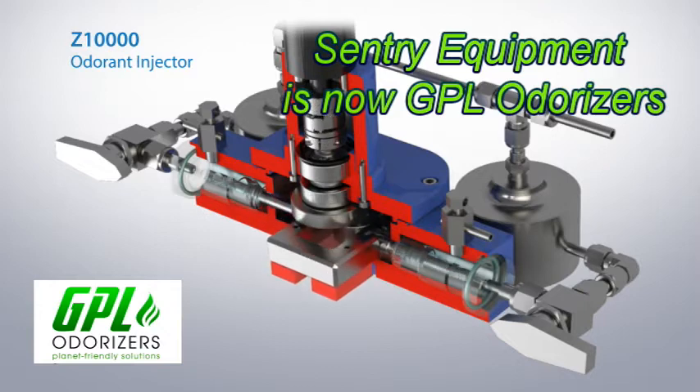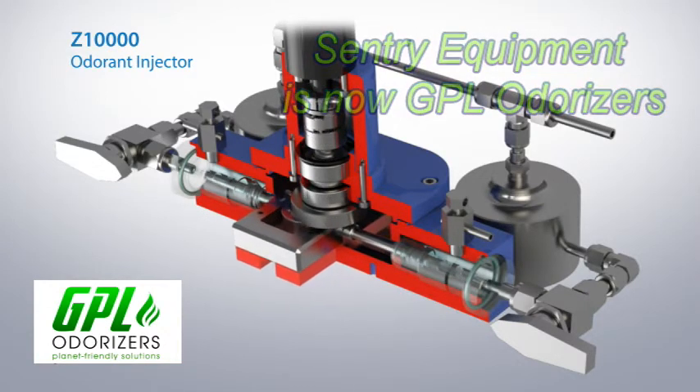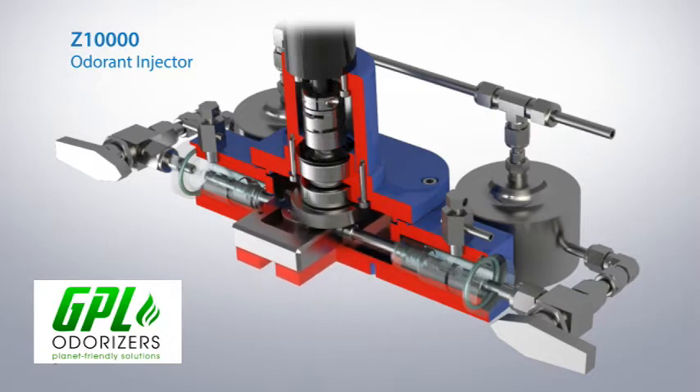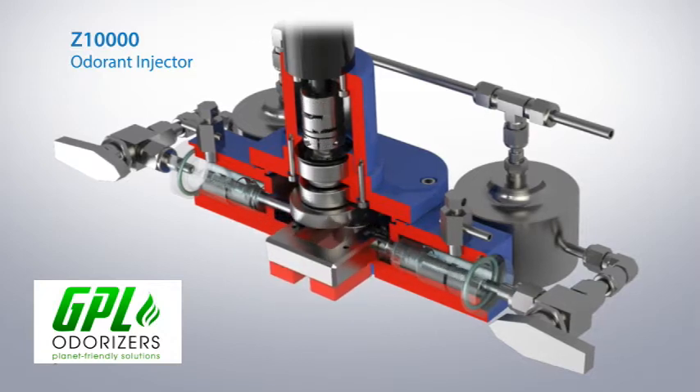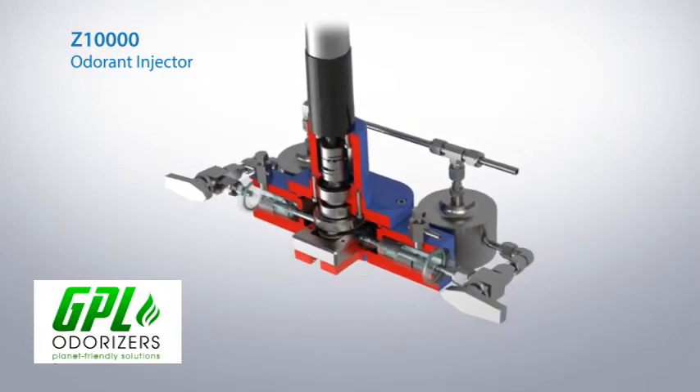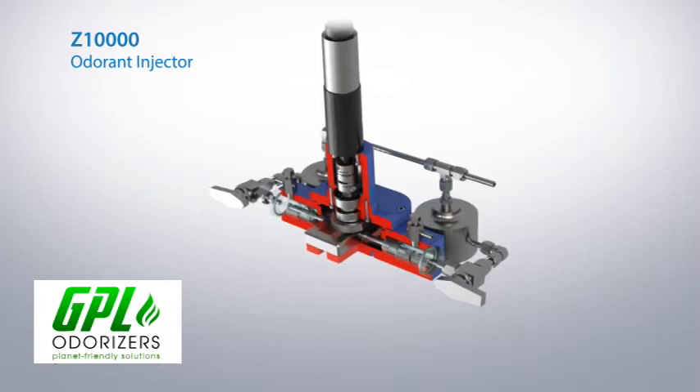A variable speed electric servo motor drives a Scotch yoke mechanism, which converts rotary motion of the motor into linear dual stroke motion. This provides the motive force to drive two independent metal bellows pump modules.